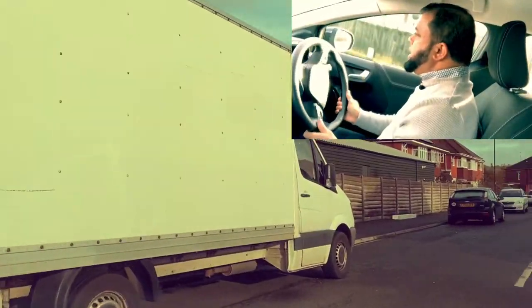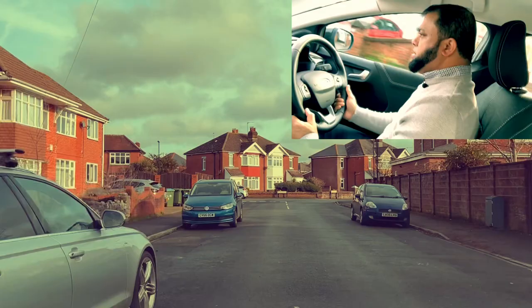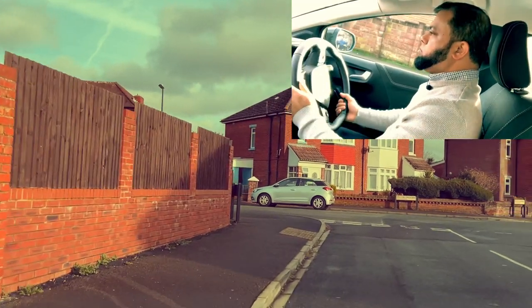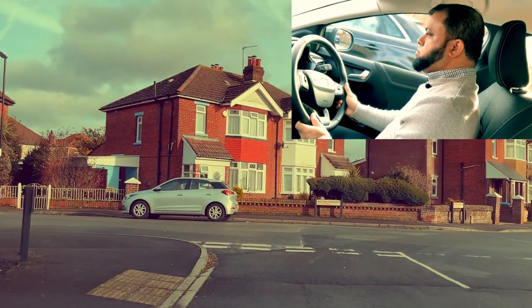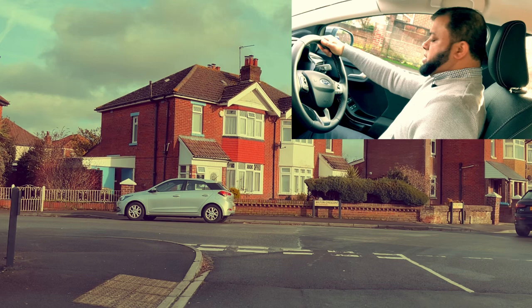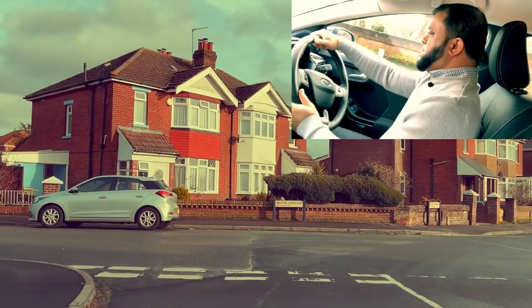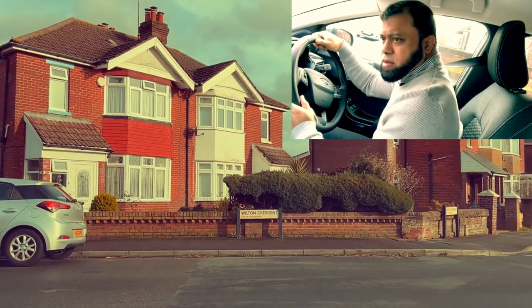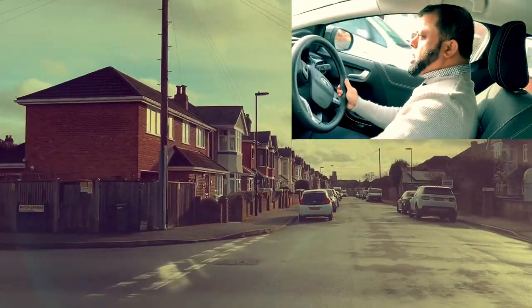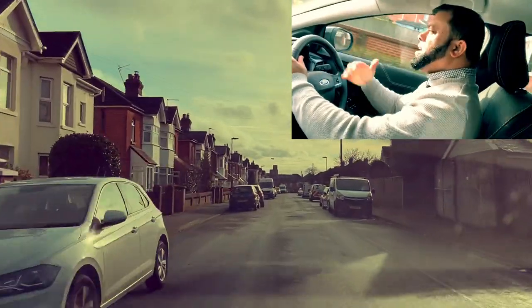I'm going to stop somewhere safe on the left — mirror, mirror, signal left and stop. Neutral. Now move off: clutch down, first gear, set the gas, look around, signal, blind spot, and blind spot again — and go. The examiner will ask you to stop a few times and then move off. When you stop nicely, before you move off look around, check the blind spot, signal if needed, and then move off.